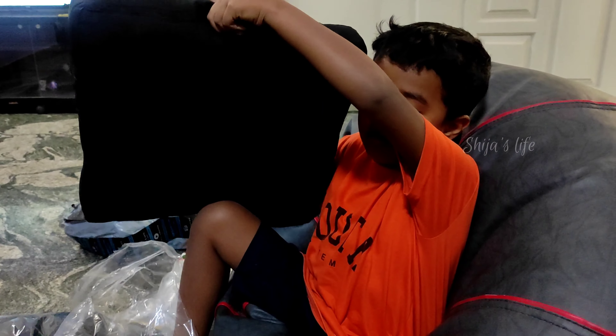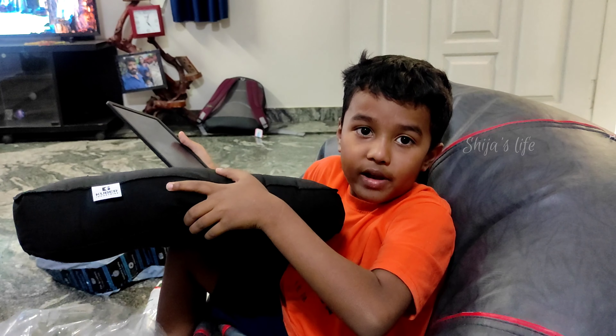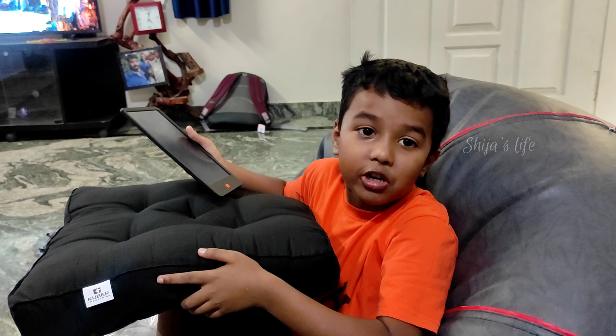Friends, now I got this cushion. This cushion is ready. Now I'm going to keep it on my dining table chair. Bye bye friends. Have good luck.